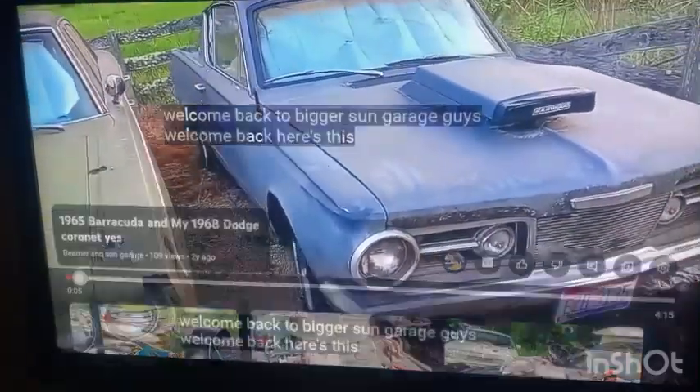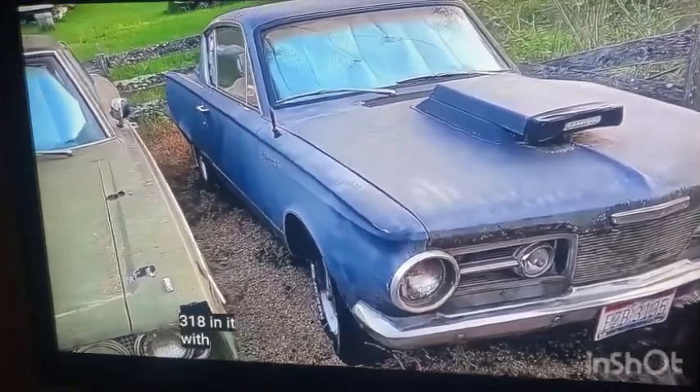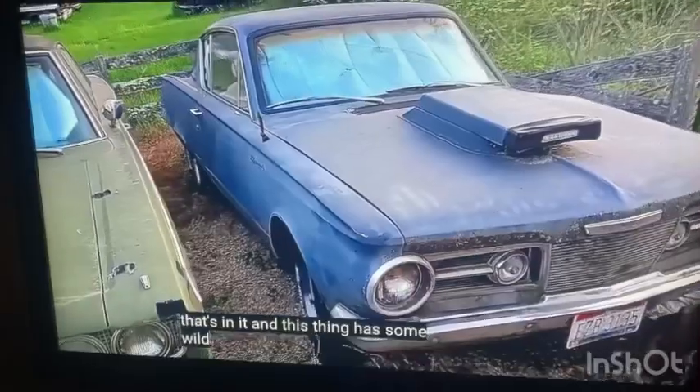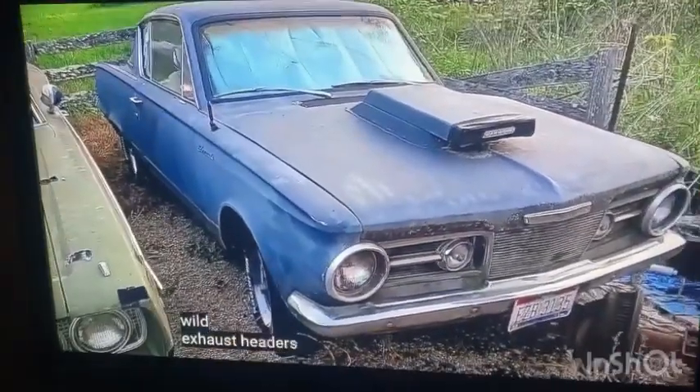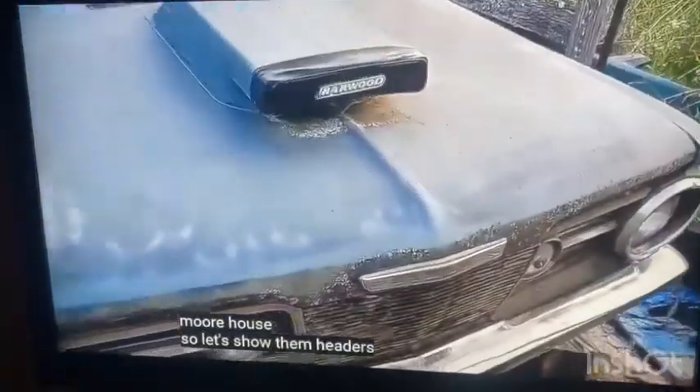Here's this other Barracuda we got over here. This one has got a 318 in it, with a 10.7 I believe. This thing has some wild exhaust headers made by the great Johnny Morehouse — was he on Motor Trend, Barry, or something? You put this engine and transmission in this car, and you don't even know what transmission you put in it. Johnny also made these headers.